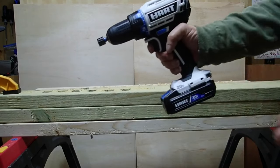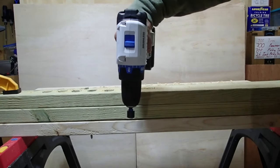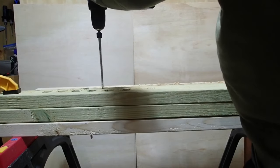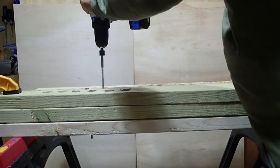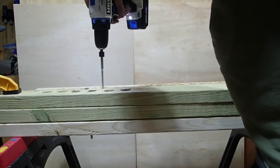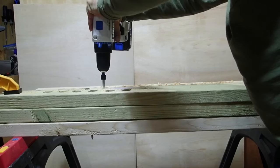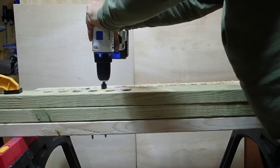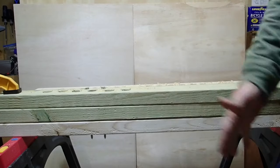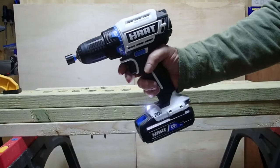Same exact test now with the Hart. Starting in speed number two — same result, it stalled. Switching to speed number one, and it got it all the way down. I stopped before it countersunk, but it had no troubles. Pretty impressive.